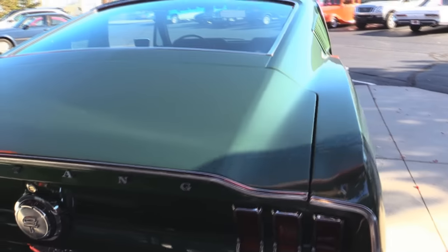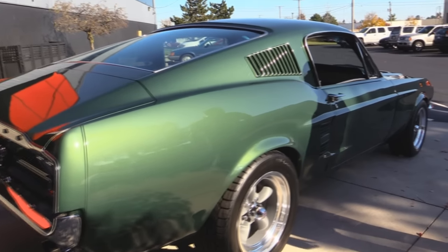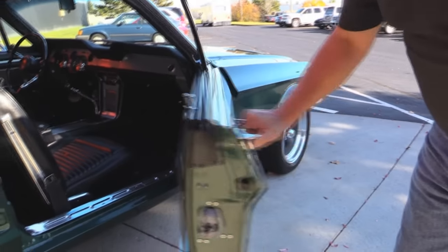Look down the side of it — she's nice and straight. Door fits well. Door operates great. The lips here look beautiful.